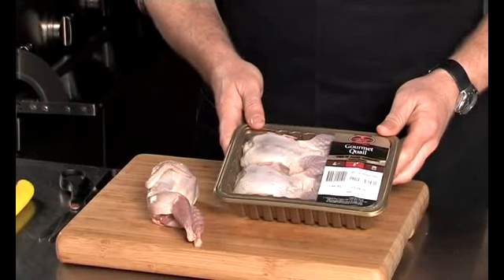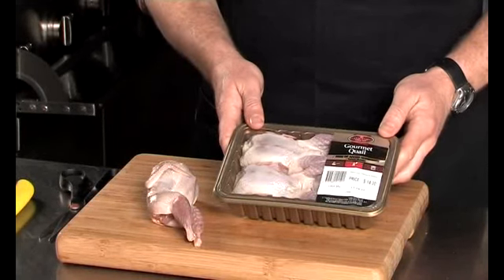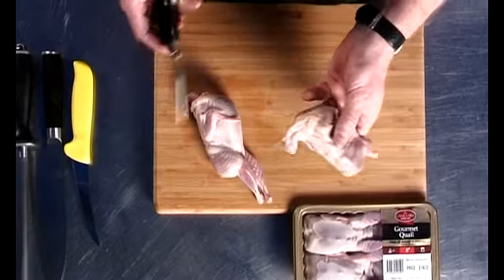We're just going to run over a fairly simple method of semi-boning quail, butterflying them out.